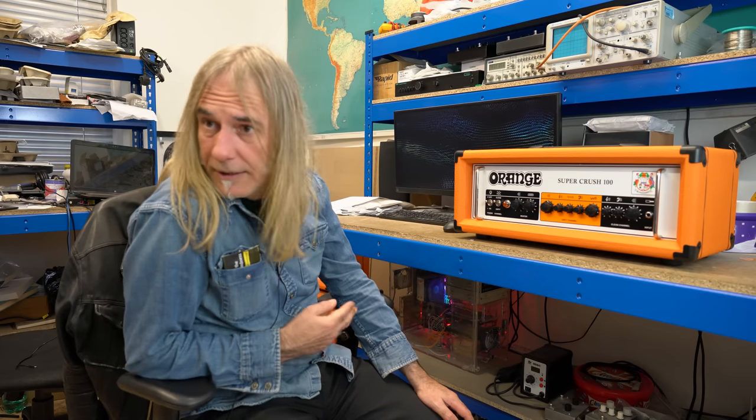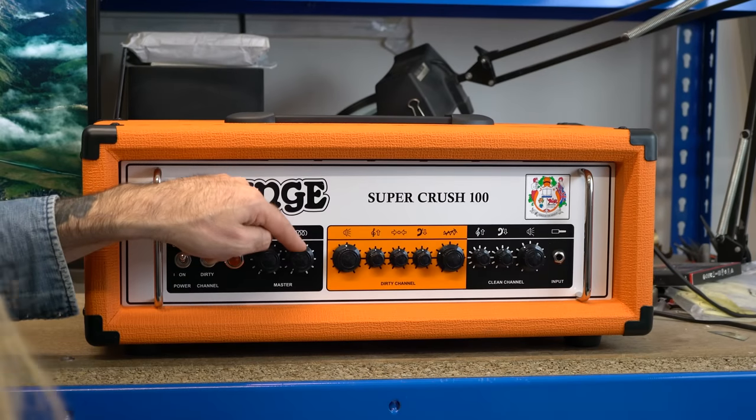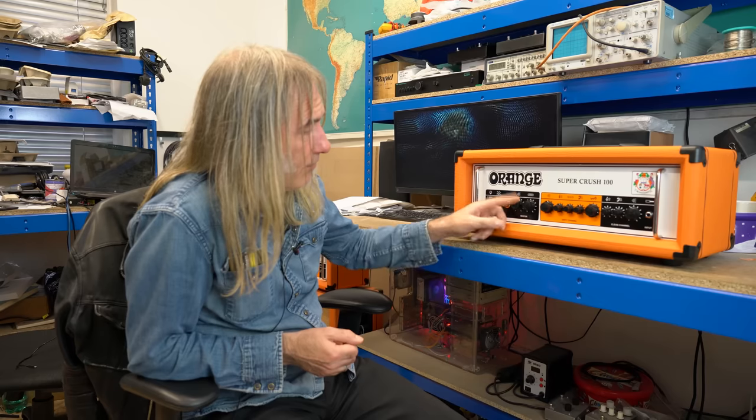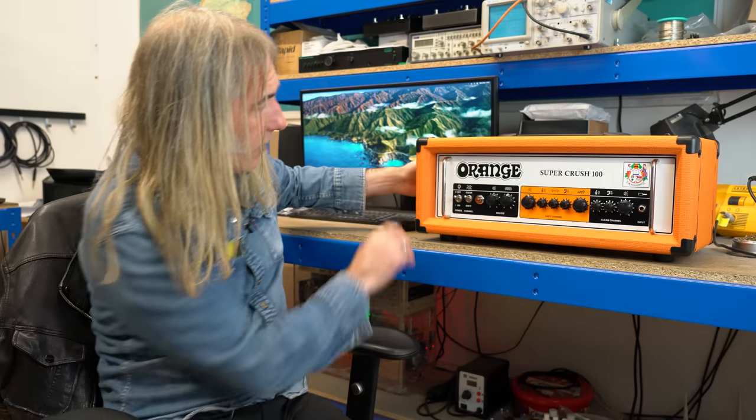You've got a three-band EQ which is the tone stack straight off a tube amp, but done with single-ended JFETs. Digital reverb is the only part of the amp that's digital, and there's a master output level control on the back.